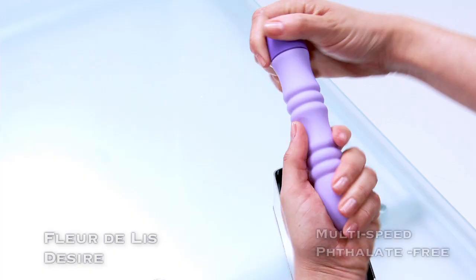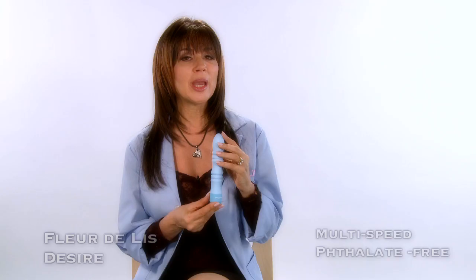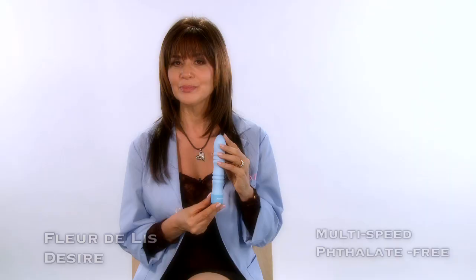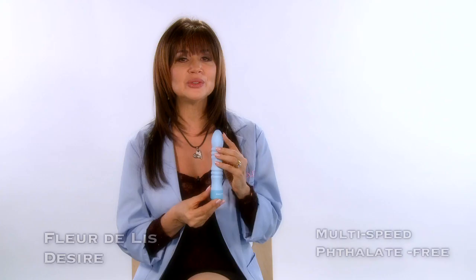Unscrew the base and peek inside to find a white paper with instructions on which way to insert the batteries. Remove the paper and insert two AA batteries matching the plus and the minus symbols as directed. Twist the base back on tightly, making special effort to do so as tightly as possible to ensure that the